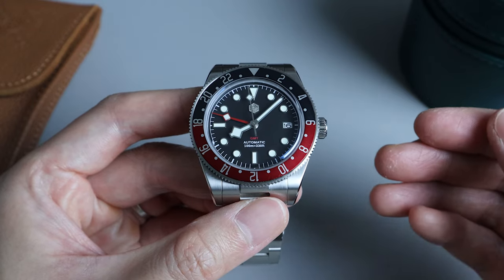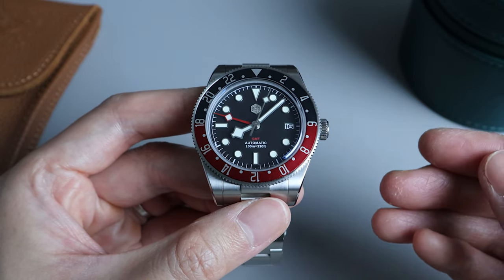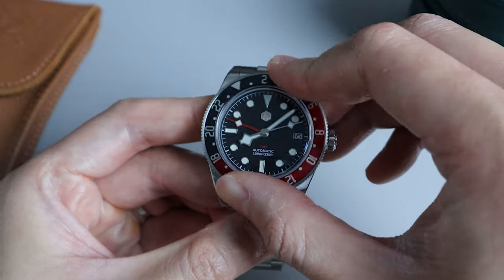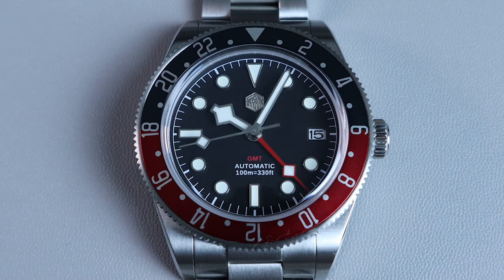Moving on to the bezel, we have a bi-directional, however only 24-click bezel, which makes sense for a GMT watch. The bezel operates well and there's not much back-play. Thankfully, it's also well aligned. The bezel insert is made of aluminium and it's very nicely finished with a nice texture. One thing I would like to mention is that there's no loom on the bezel insert — I'm guessing it has something to do with the design they're going for. It's not a big deal, but it would have been nicer to have full bezel loom.